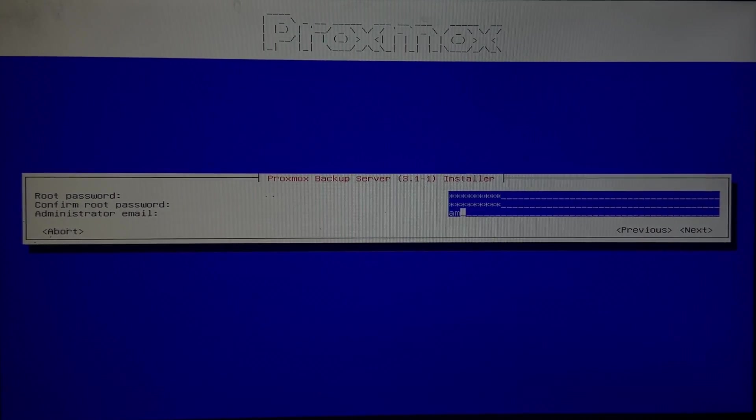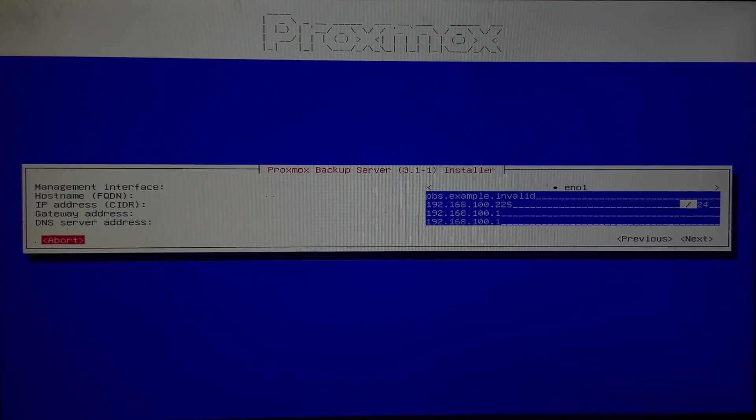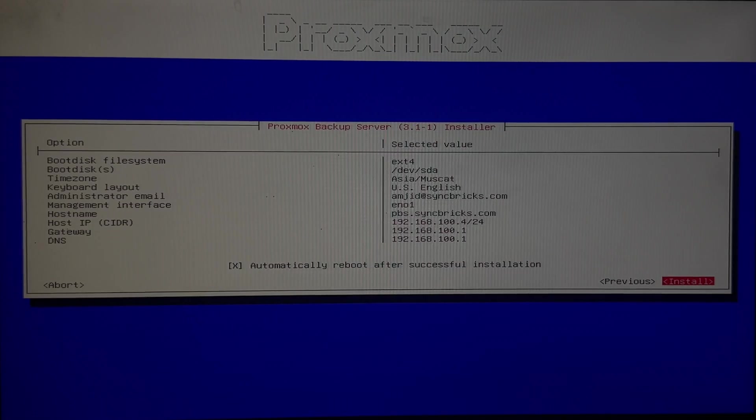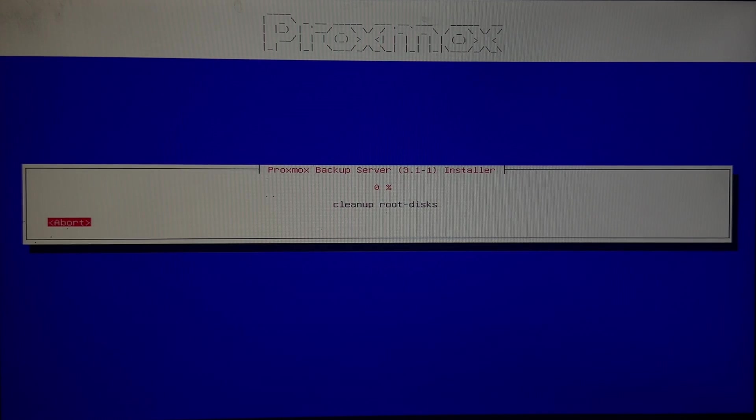I'll enter the root password and administrator email. For the IP address, I'll use 192.168.100.4, and the DNS name will be pbs.syncpricks.com. Click next and wait for the installation to complete.